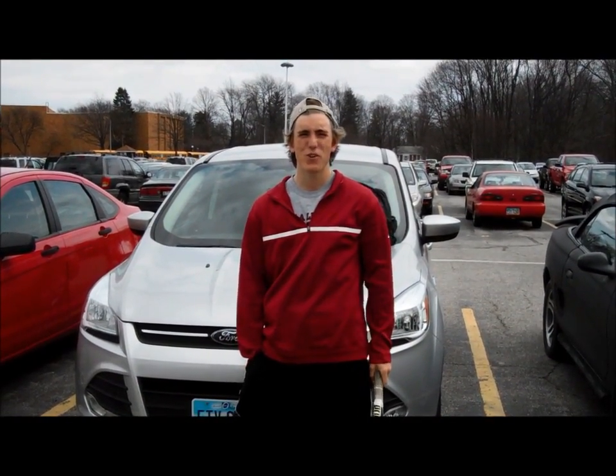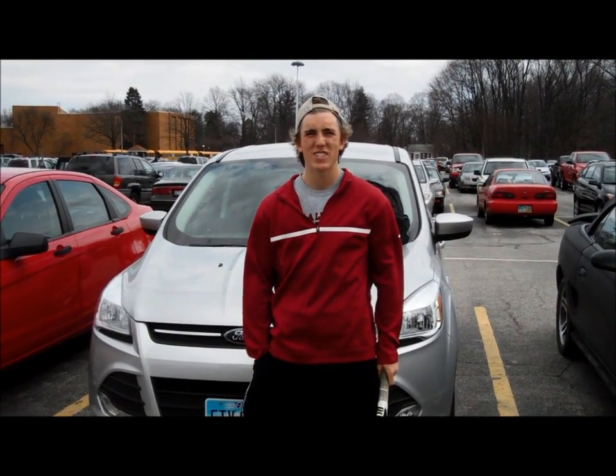Hi, I'm Ken and I'm going to teach you how to play tennis in just a few quick steps so you can be cool just like me.